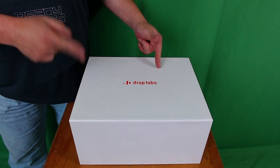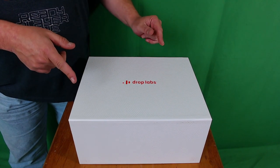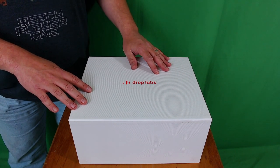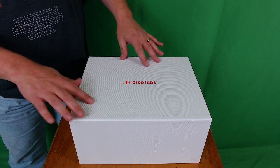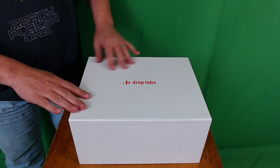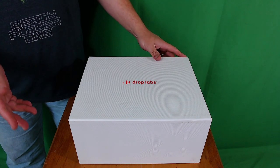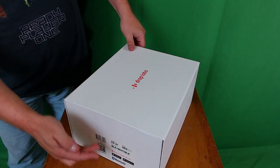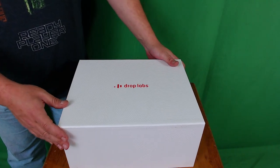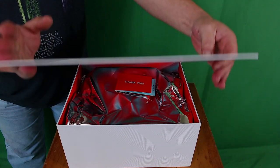Let's get into the box and see what's in there. Before we do, I have to comment — the packaging itself is very, very nice. It's got this nice texturing to it, so it's not your typical plain Jane box. You've got your product information on the side, but let's get into it.